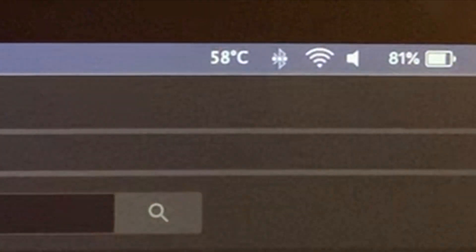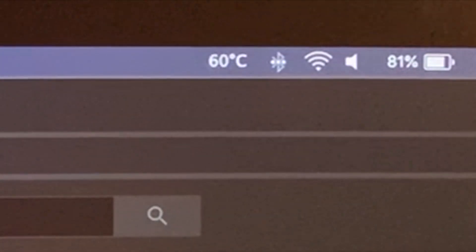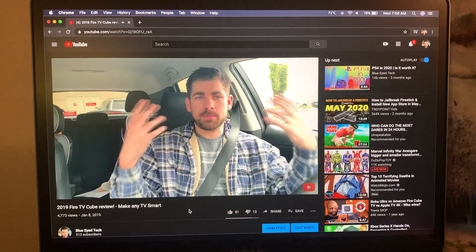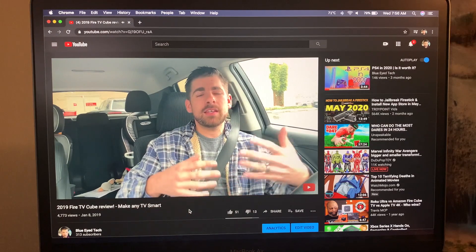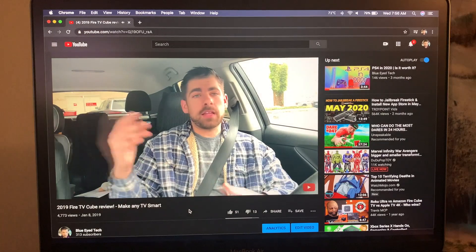Currently the system is running definitely hotter at 58 degrees Celsius just at the start of the video. Now you will not be getting full 4K obviously because this is not a 4K display, but even though you're not getting native 4K you will notice definitely better clarity and a sharper image versus if you were to use just 1080p.